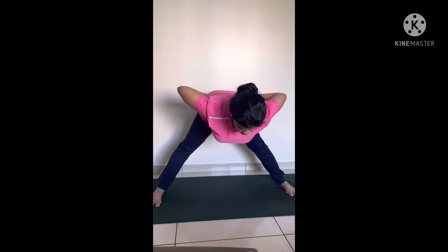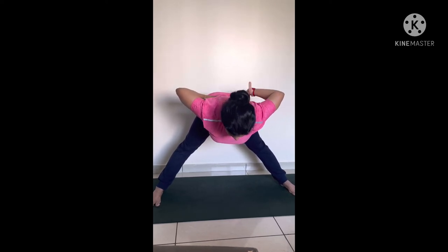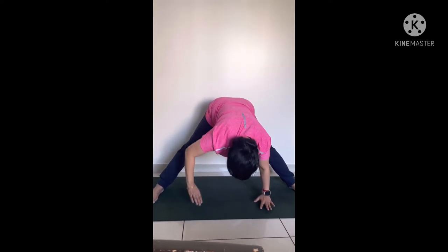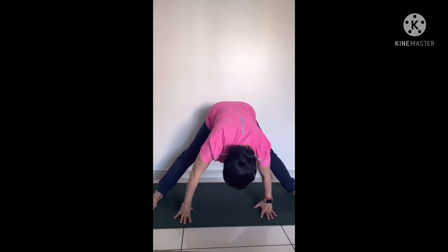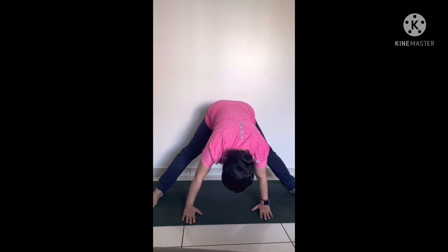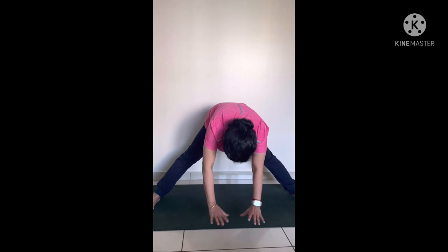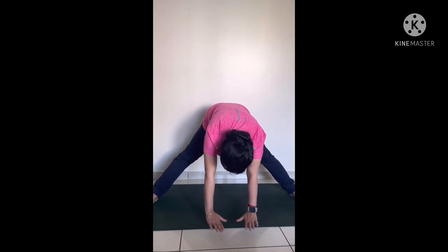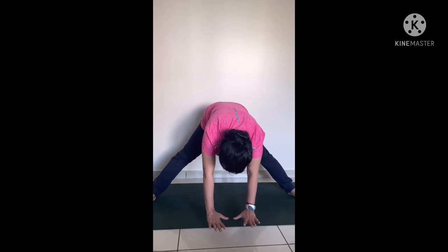Do normal breathing here, and slowly when you are ready, bend further if you can. Do not force yourself — always try to practice within your limits. When you are able to place your palms on the floor, that is very good. If you are not able to, you can keep a yoga block and place your hands on it. If you practice regularly, your flexibility will improve.